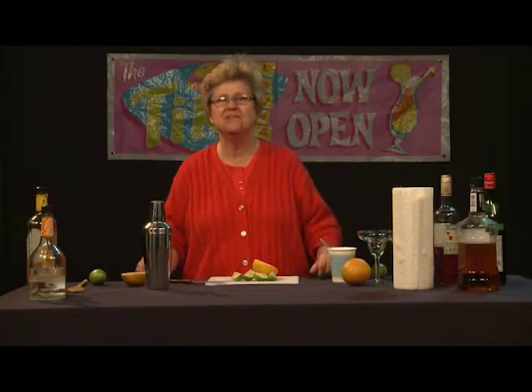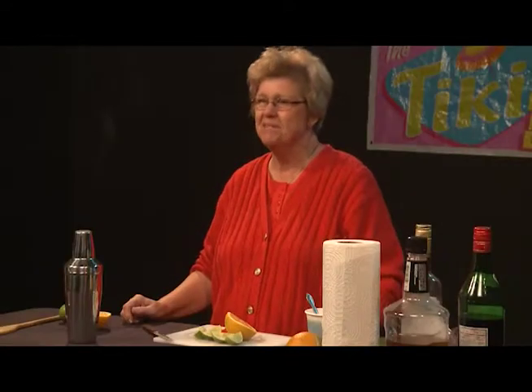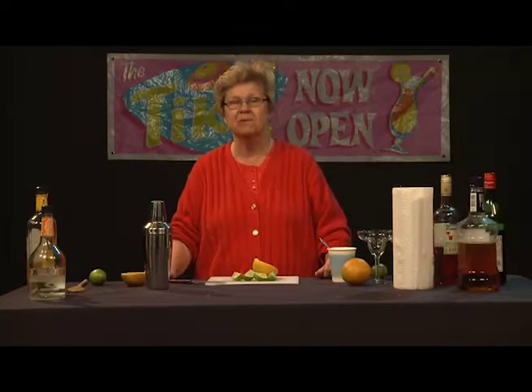Welcome to Good Libations, our show about mixology and bartending. I'm Ethel Andrews, the resident mixologist. Today we're going to source some interesting cocktails from the British Isles — a bit of a surprise, because people don't usually associate Great Britain with fine cocktails. They tend to think of it as a nation of beer drinkers imbibing ale and stout, but contrary to what you might think, the British Isles has become a haven for truly fine mixed drinks.